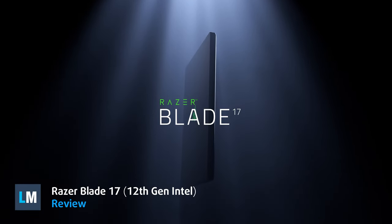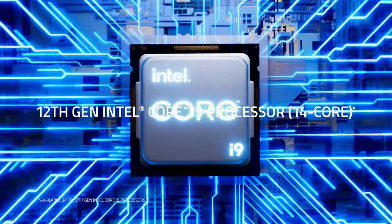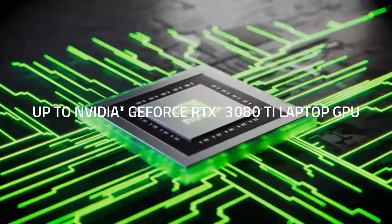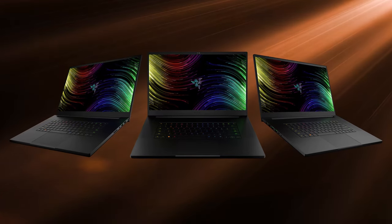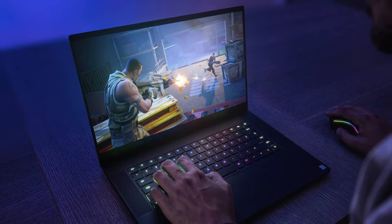The biggest of the Razer Blades, at least for now, comes with pretty powerful hardware from Intel's 12th generation Alder Lake H-Series and the RTX 30 Series graphics. It combines sleekness and performance in a 17.3-inch chassis that weighs as much as some 15.6-inch laptops, which is an achievement on its own.